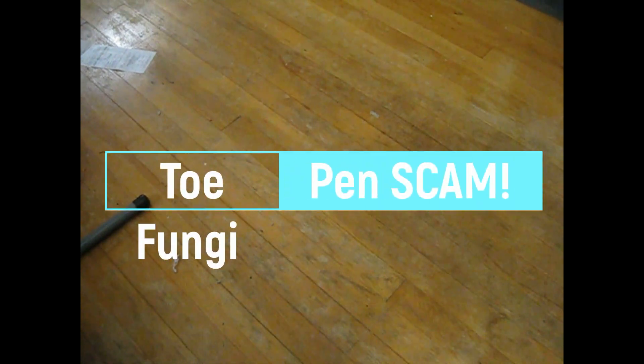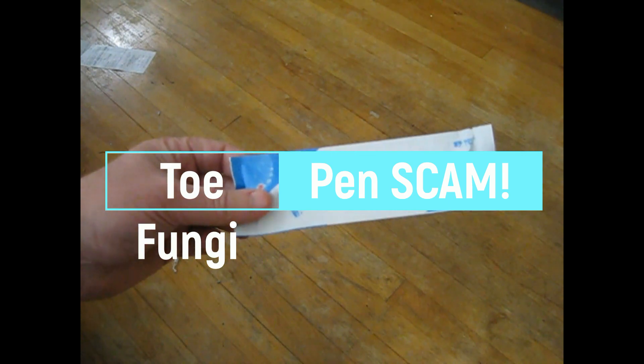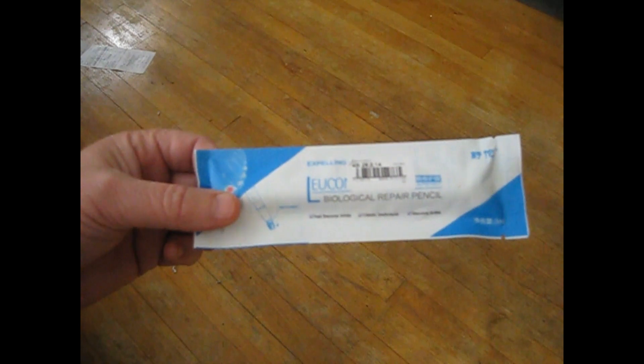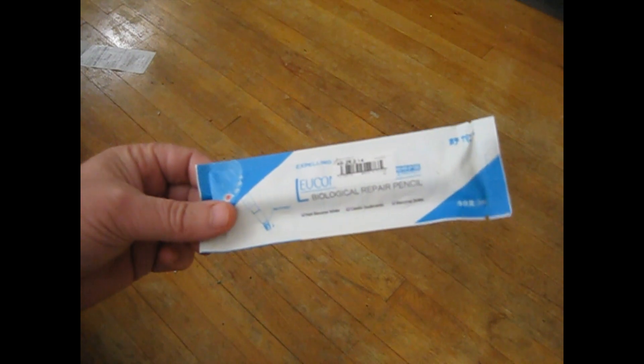This is Jeff from Jeff's Toe Fungus site and I wanted to show you today this biological repair pencil that I bought off eBay. The reason I'm showing you this is I don't want you to make the same mistake I did. These things cost like a dollar twenty-nine with free shipping to the United States.